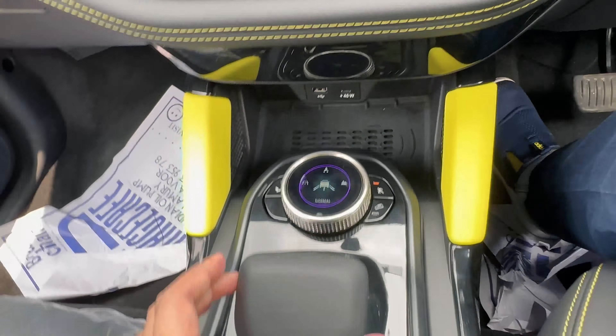Hey Tata — voice command: 'Sunroof band karo' (close the sunroof). The system responds: 'Alright, sunroof band kar rahi hai' (closing the sunroof). You can see it on the display — the sunroof is now closed.